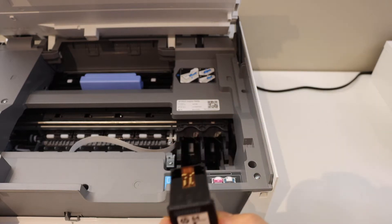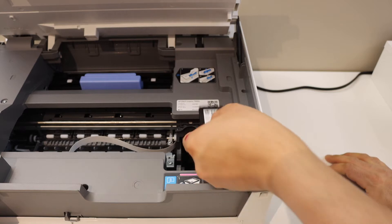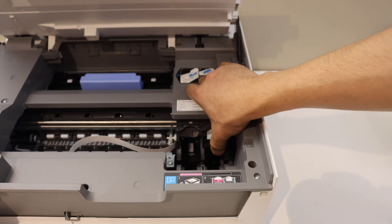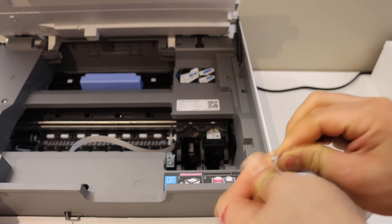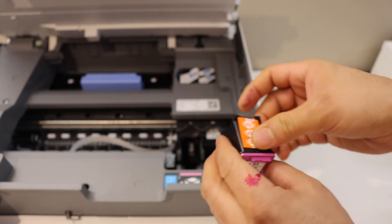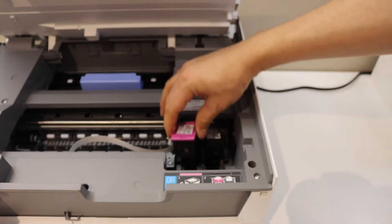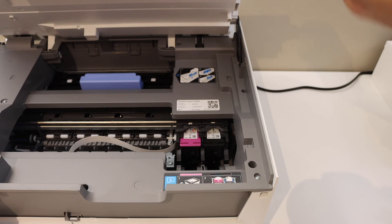Place the black ink cartridge on the black side — simply place it here and slide it in. You will hear a lock sound. Do the same for the color cartridge: remove the ink cartridge seal, place the ink cartridge here, and slide it in.